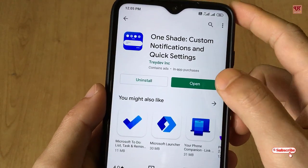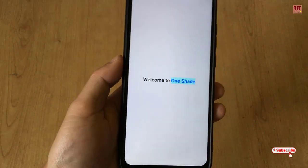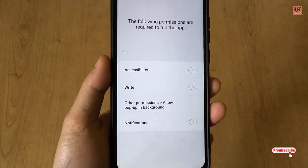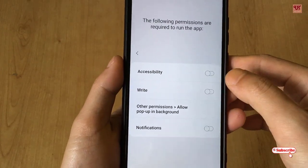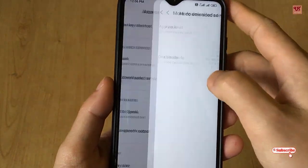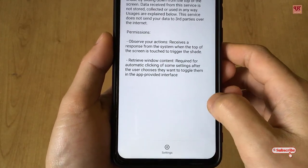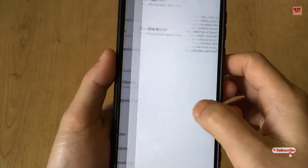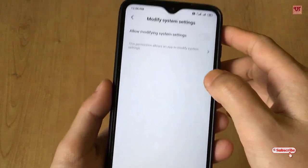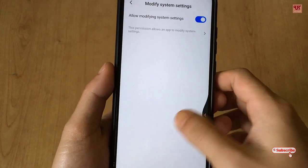Once the installation is done, click open. Then, on opening this application, you will see this kind of message. Enable all the options that the application is asking for.